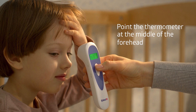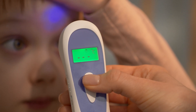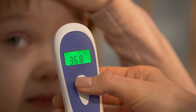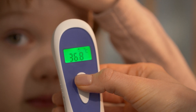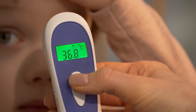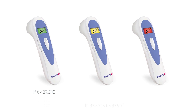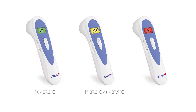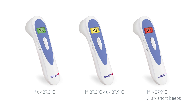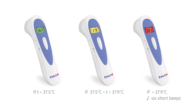Hold the thermometer 3 centimeters away from the forehead. The tracking light will help place the sensor accurately. Press and release the on/measurement button. You will hear a short beep indicating that the measurement is complete. The temperature will be displayed on the screen. The color of the backlight depends on the temperature measured. If the temperature is above 37.9 degrees, the display will turn red and six short beeps will sound.